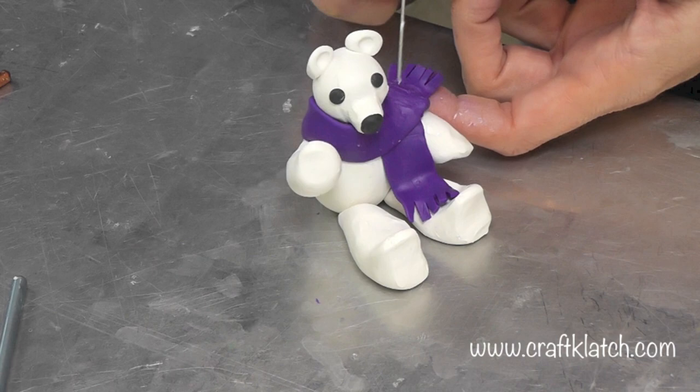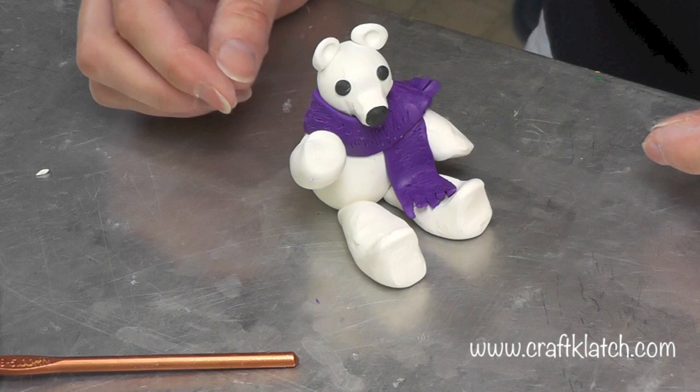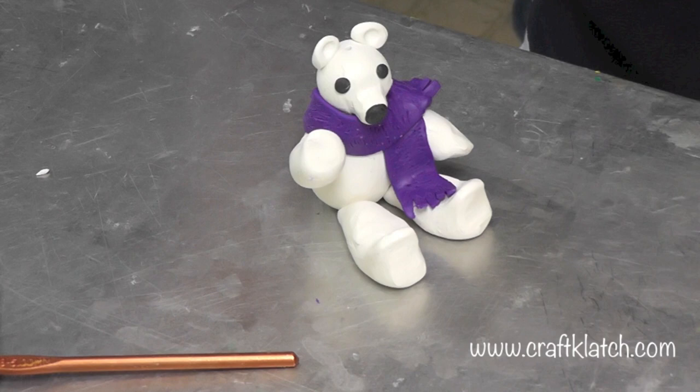Change anything else that you need to change, smooth anything, and then bake him according to the directions on the package. You can always texture the bear if you wanted to as well. Now I'm going to use a little hand sanitizer and a brush to wipe away any fingerprints, and then I'll bake him. If you want to make him an ornament, which I do, I'm going to take my needle tool and create a little hole in his head. Then you can bake him.